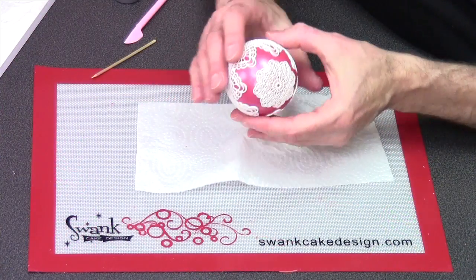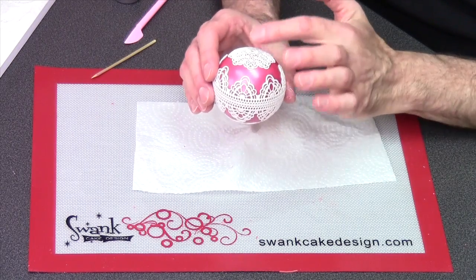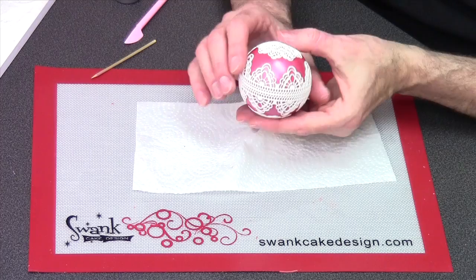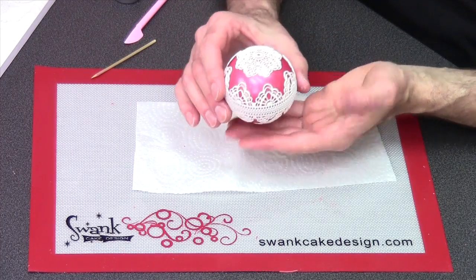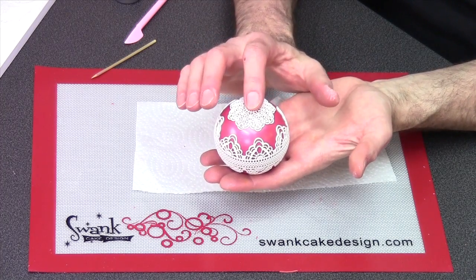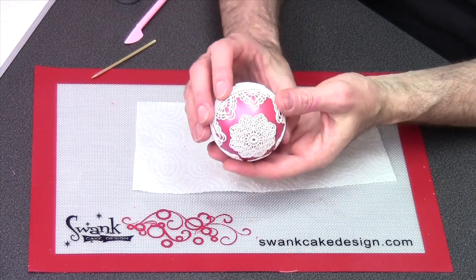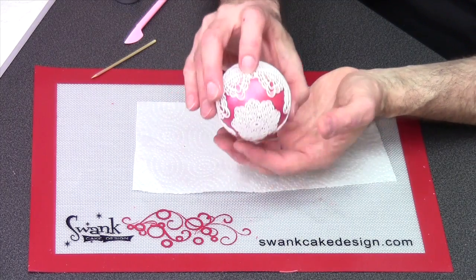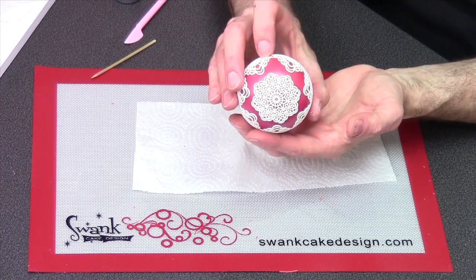Look at how pretty that is and how that finishes off the top and the bottom. The great thing about this particular combination of lace is that your ornament can hang this way — and that would be the top or the bottom — or if we turn it up on its side, this could be the top and it could hang that way. How pretty is that?